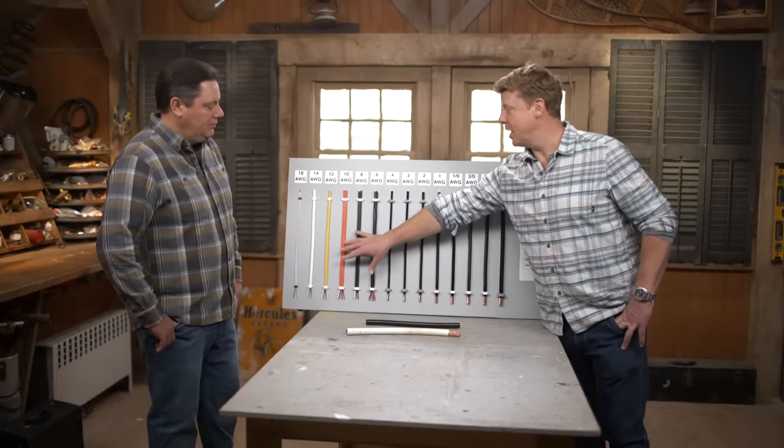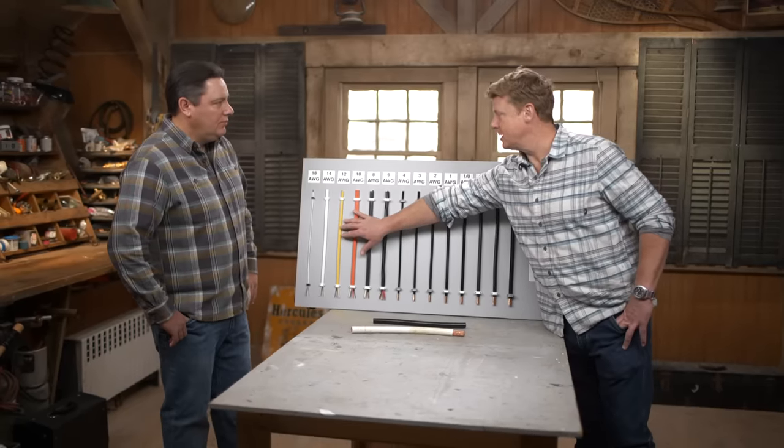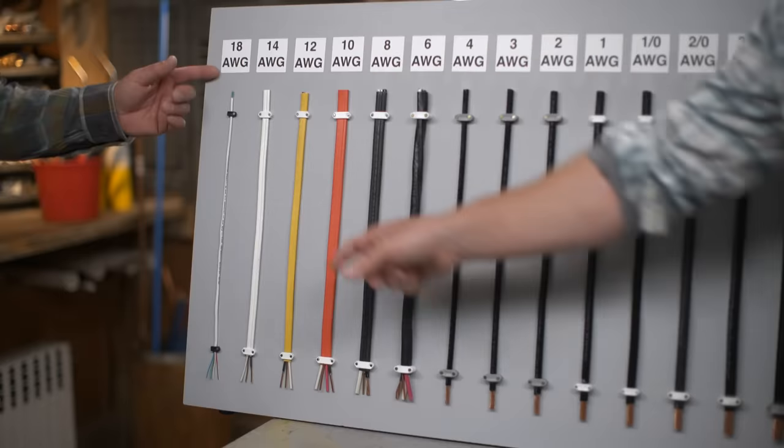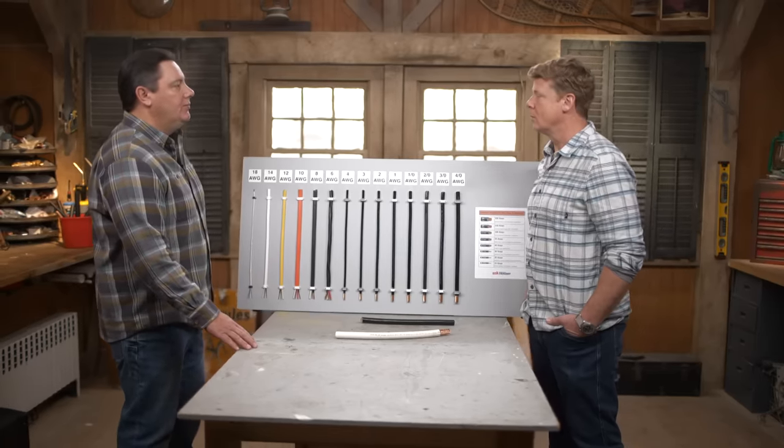We've talked about GFCI receptacles before — they're always attached to something like this. Just out of curiosity, do we ever put GFCI protection on 12 gauge? You can, if it's providing power for something in the garage or the basement. Absolutely, there's no problem putting a GFCI on that.